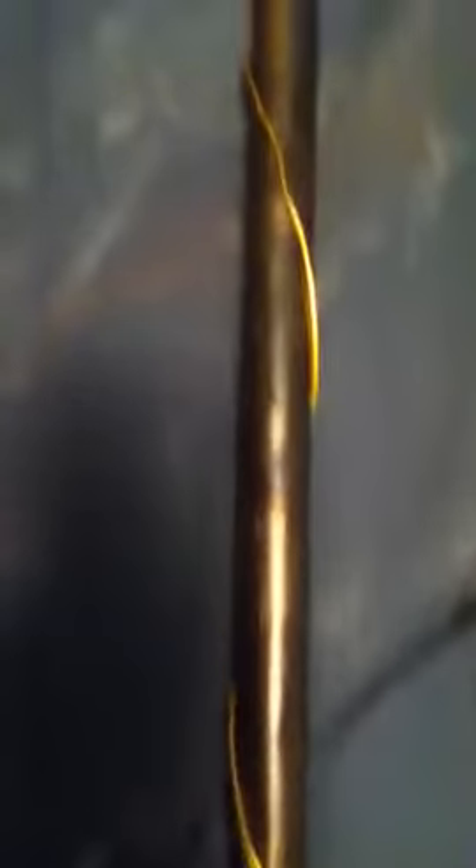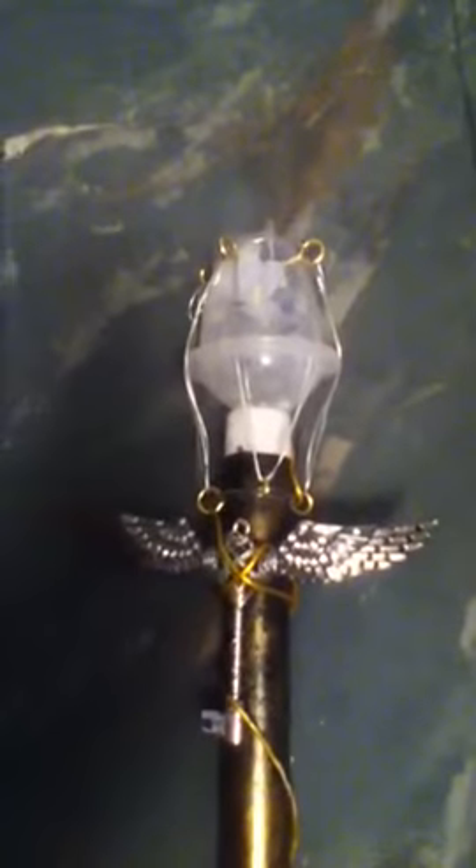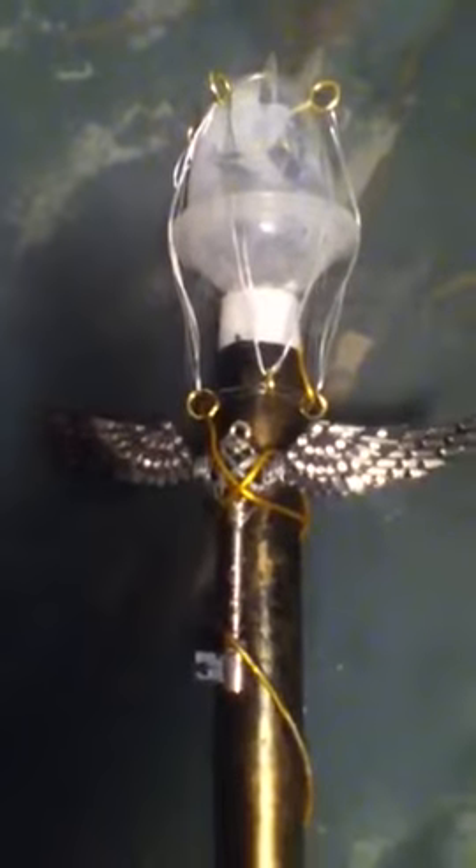It's got the bronze look to the actual cane itself. And it's got kind of a tesla kind of looking thing at the top for the head. It's got the wings and the key. Thank you for looking and have a great day.